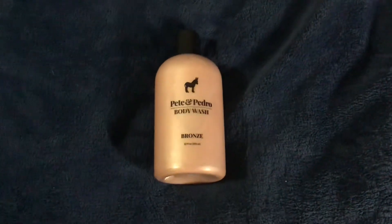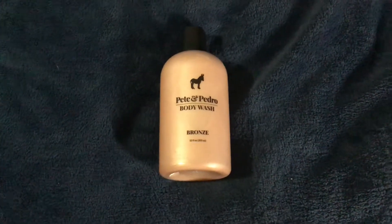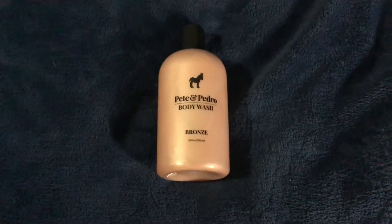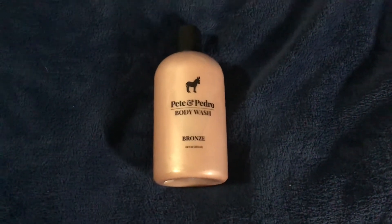By far, this is definitely my favorite. It's an amazing pearlized body wash with a fresh, masculine, sweet pepper scent that keeps skin soft, supple, and healthy. These come in at about $19, and I actually got the kit where it came with the loofah, and I believe it was like $22 around there.